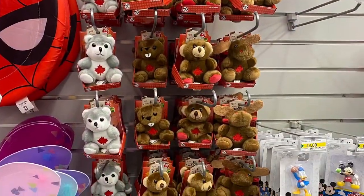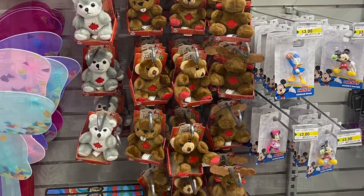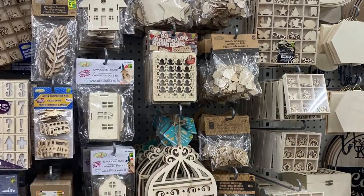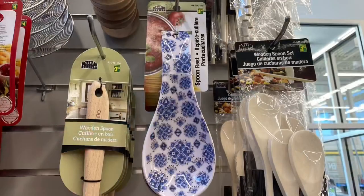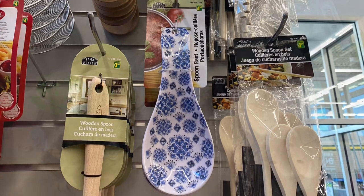And the cutest little Canada Day animals — the moose, the bear, grizzly bear, the beaver, the husky. Well, thank you very much for coming shopping with me today at Dollarama. See all the great finds. If you're enjoying these videos, please give me a thumbs up and subscribe, and we'll see you in the next video. Happy shopping! Bye bye.